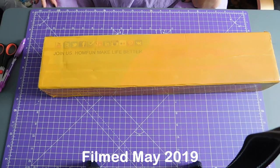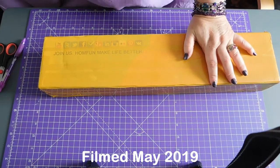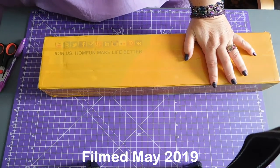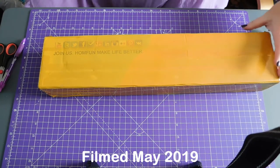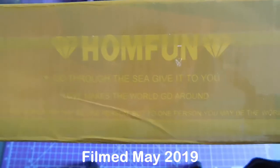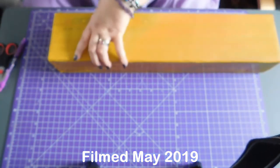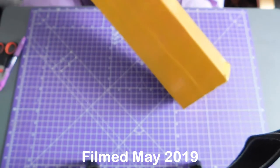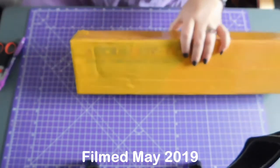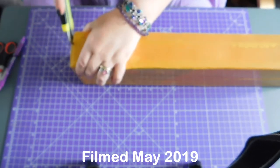Hi, welcome to Crafty Purple Dragon channel. I have an unboxing. I'm going to use my knife rather than my scissors. I can see through the tape that this is from Home Fun. And the box is entirely covered with tape. So instead of using a mailing bag, they've decided to encapsulate their box in tape.